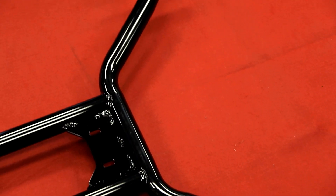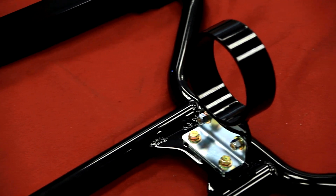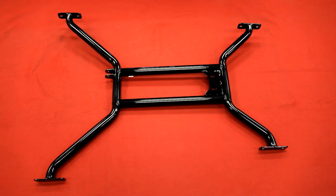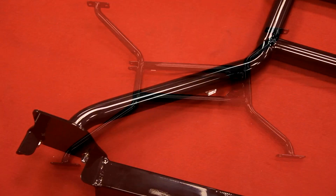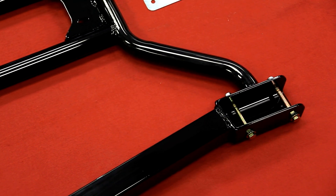The center section is made from inch and five-eighths round tubing and incorporates a mounting plate for an optional driveshaft safety loop. By creating diagonal bracing across the undercarriage, the center section attaches to both subframe connectors, creating substantial chassis reinforcement.